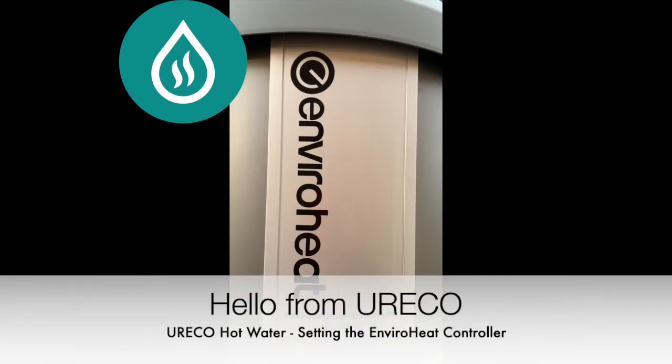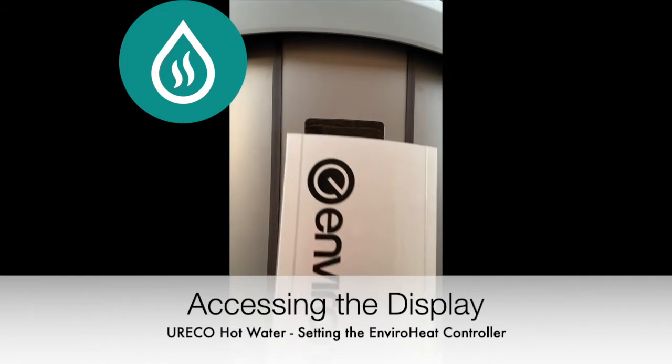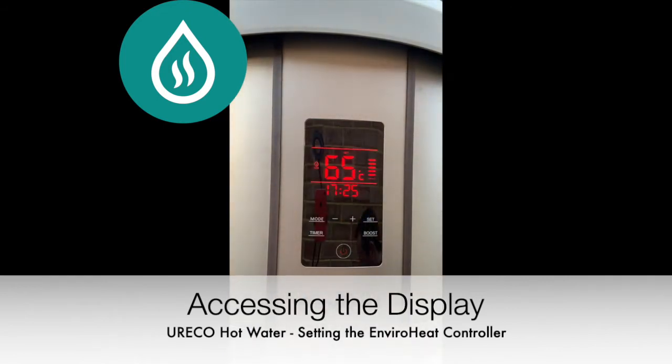This video covers the features available to you with the EnviroHeat internal controller by the Eureko Hot Water Team. First off, remove the cover by pulling from the bottom of the cover towards you.